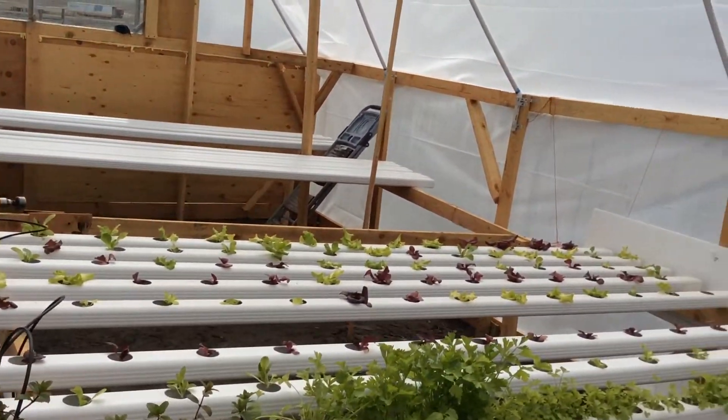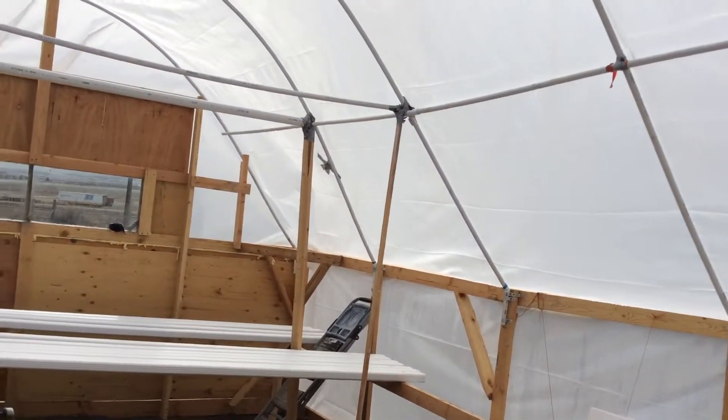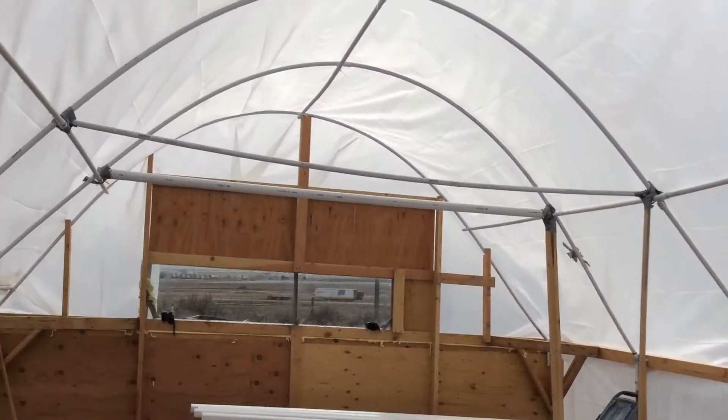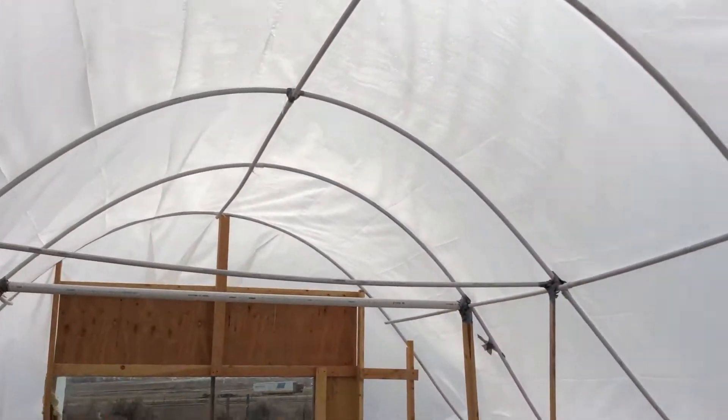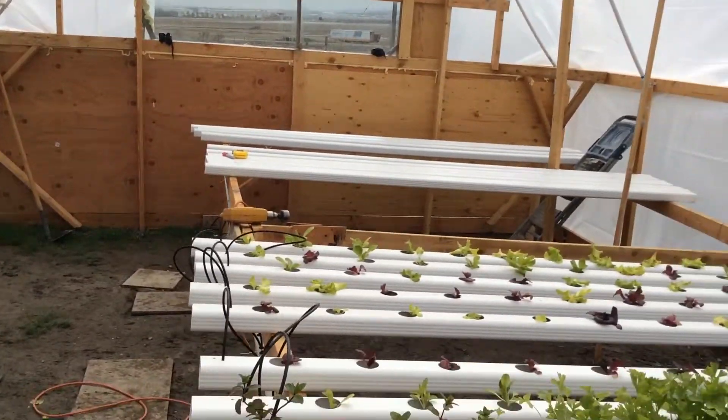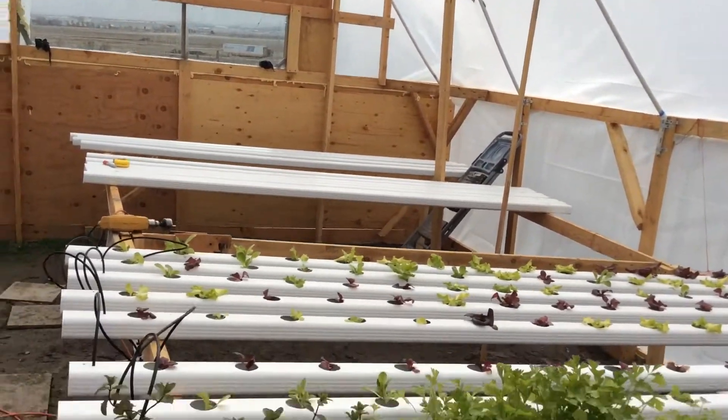We had some high winds — 50 mile an hour winds — and had to put some braces up in here. I recommend getting your top braces at the same time you get everything else. I thought it'd be okay for a few days, but I've gotta get a few more 2x4s. But overall, at 60 mile an hour winds, it did pretty good.